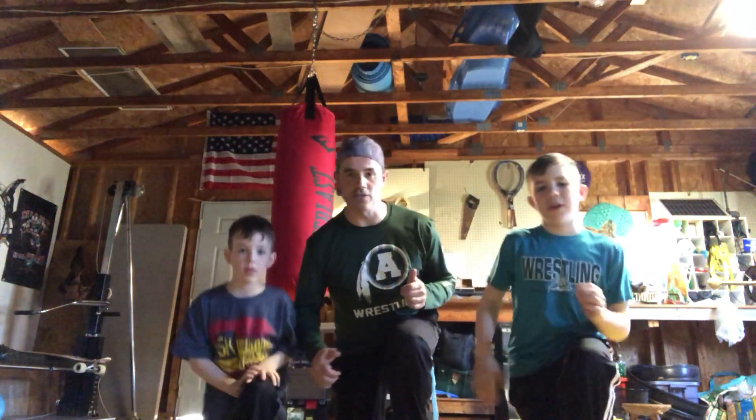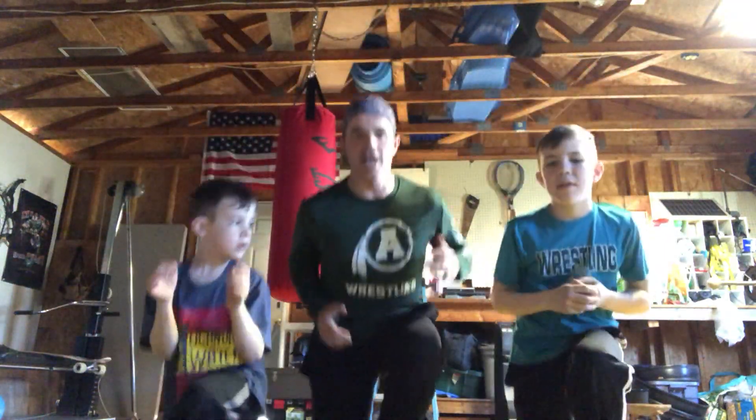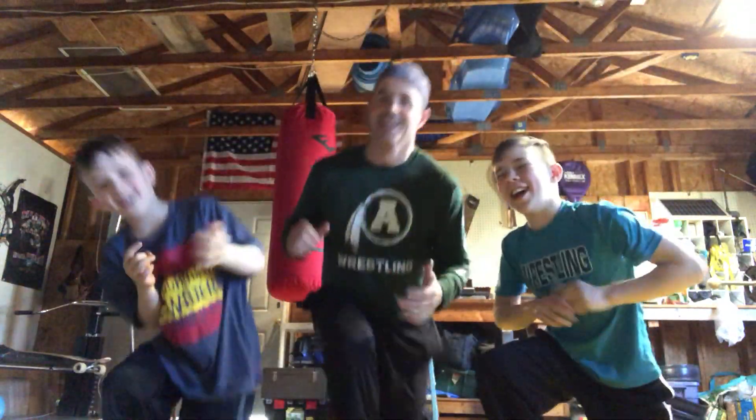Up — and you switch legs. That's one. Up, up, three, up, four, up, five, up, six, up, up, up. I think that was like 10 or 11 or something like that.